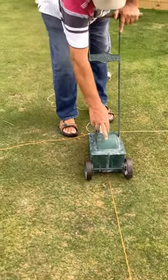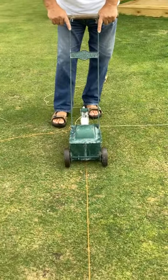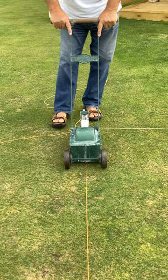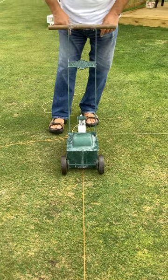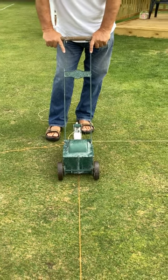From where I'm standing now, this indicator is in line with that string line, and I have the back of it at the center of the back line. All you've got to do there is keep to the line.